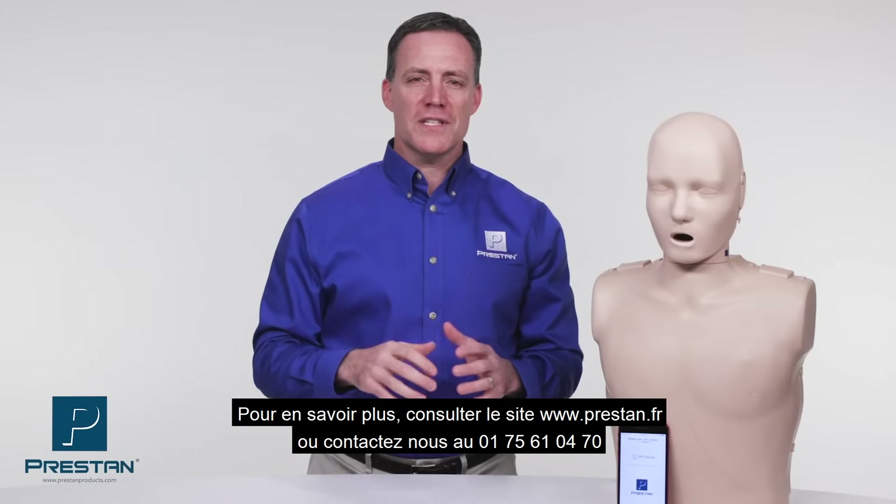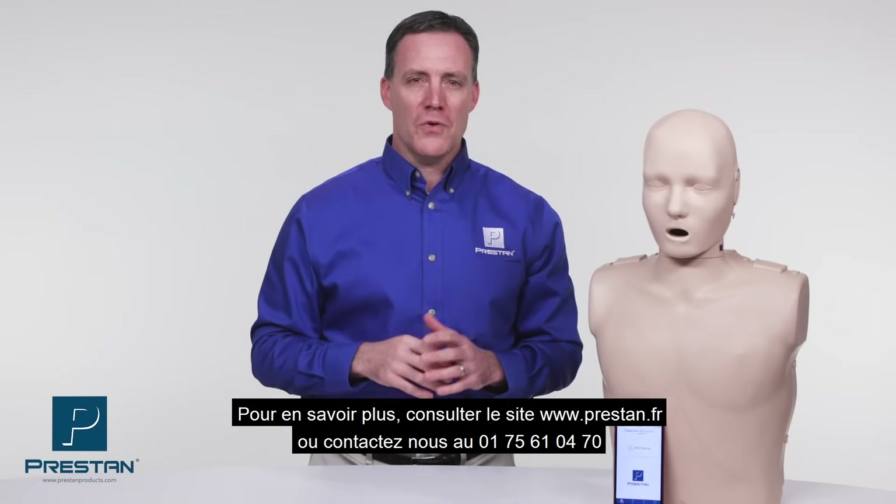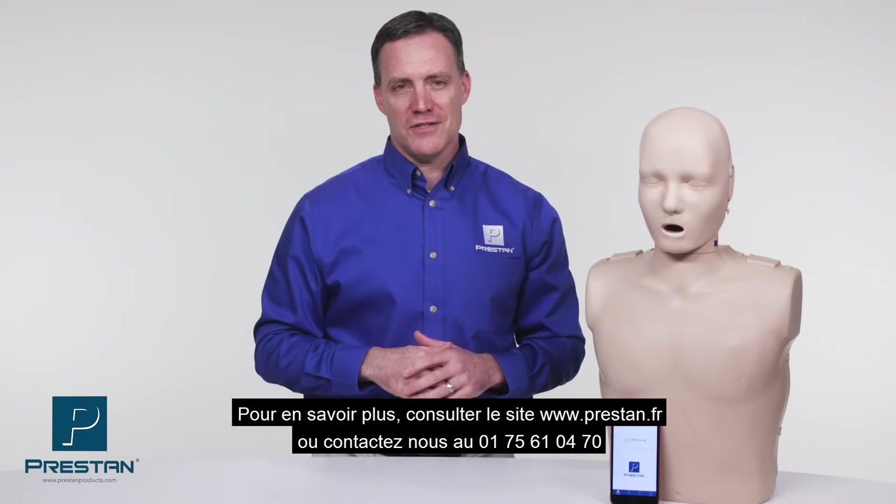To learn more, visit PrestonProducts.com or contact your Preston Authorized Distributor today.